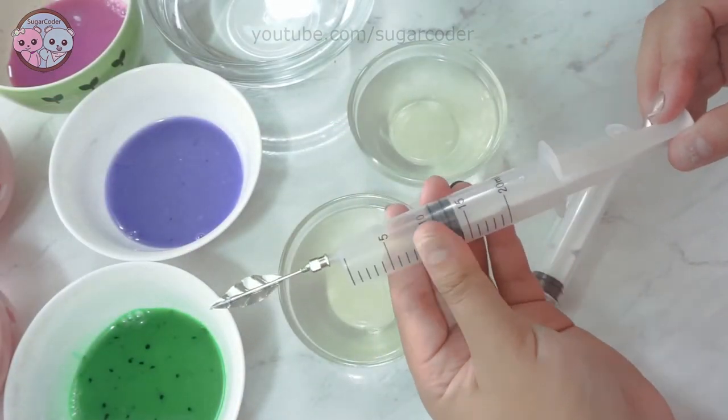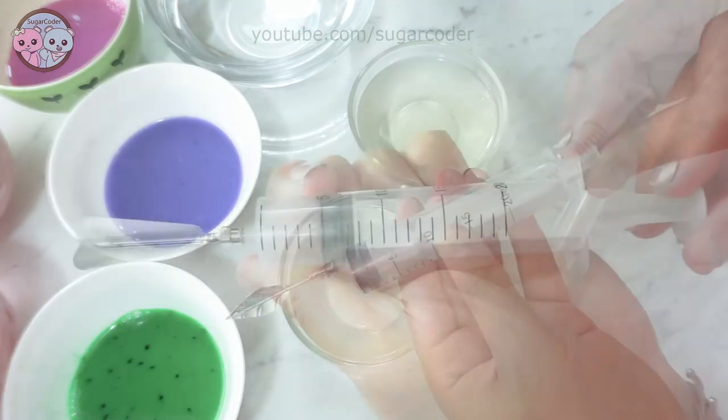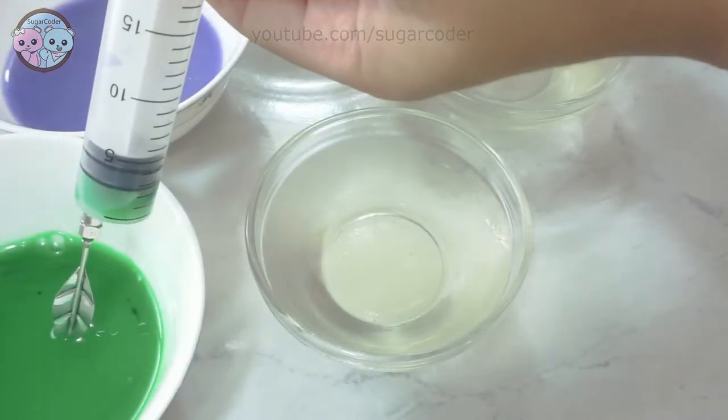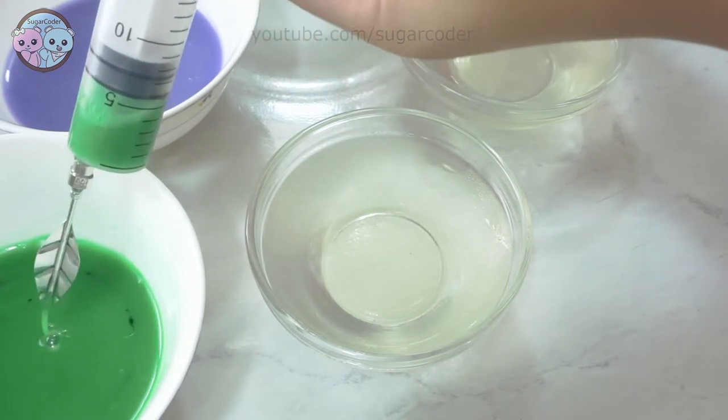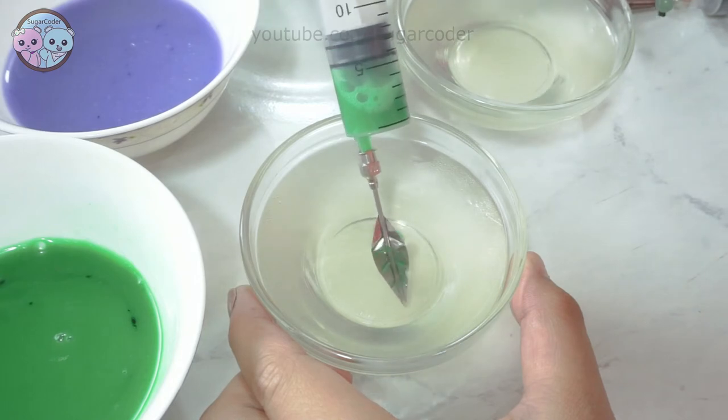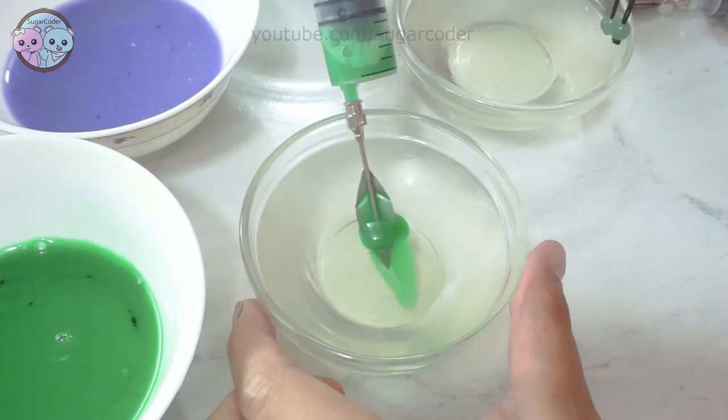Then I added food coloring into a few bowls of water. I filled the syringes with different water colors and gently poked the top of each jelly cup. Even though I watched a few YouTube videos online on how to create gelatin art,